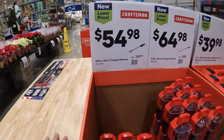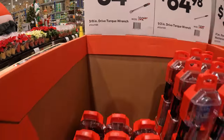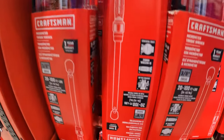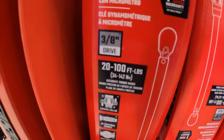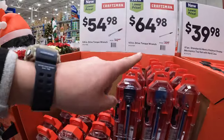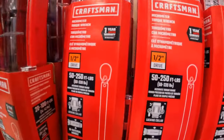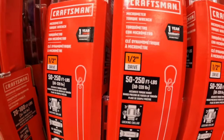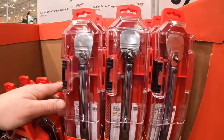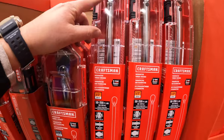$54.98 for the 3/8-inch drive torque wrench, which does 20 to 100 foot-pounds. Or they have for $64.98 the half-inch torque wrench — 50 to 250 foot-pounds of torque. That's more than what most people need, but not a bad price at all.